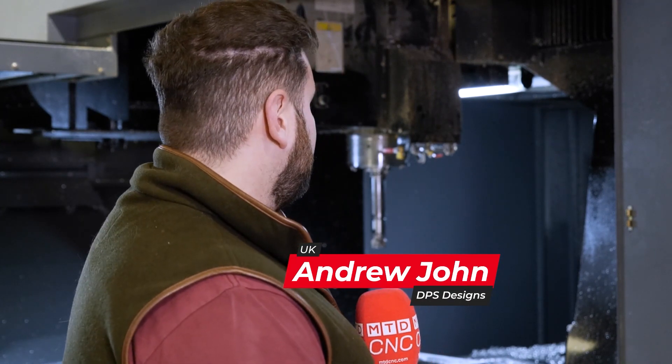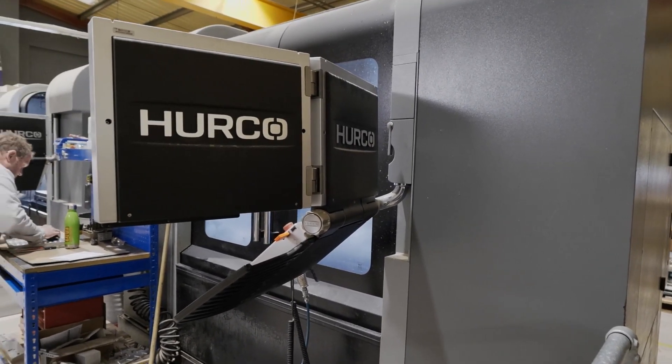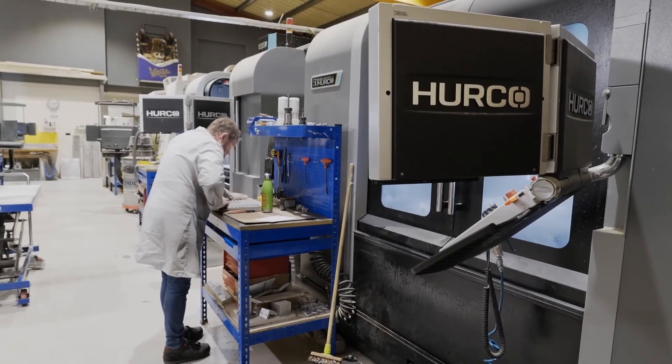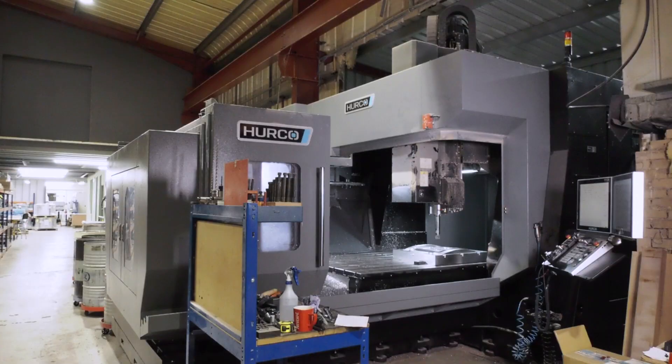I'm AJ, I'm one of the operators here at DPS Designs. This is my main machine that I'm operating — there are a few others as well. We kind of share the operation between machines, but primarily this is the machine I'm usually running.